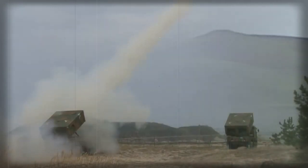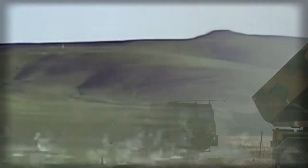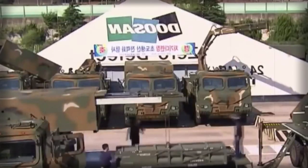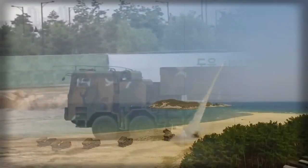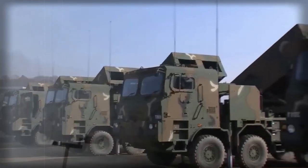The launcher vehicle has an armored cab which provides protection against small arms fire and artillery shell splinters. This artillery rocket system has a fast reaction time and can launch its rockets within several minutes from traveling. A full salvo can be launched directly from the cab or remotely from the vehicle.